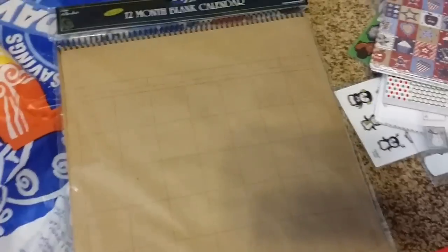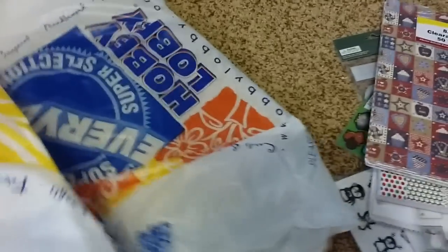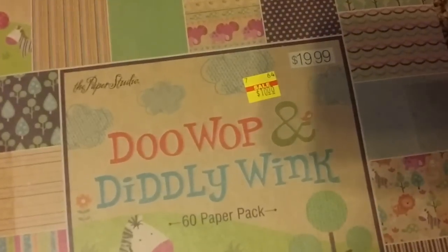I got these little do-it-yourself calendars for the kids and me to do a project together. I also got a calendar — it was on sale for $10. I didn't realize it was on sale for $10; it's normally $20, which is a ridiculous price. That's awesome.